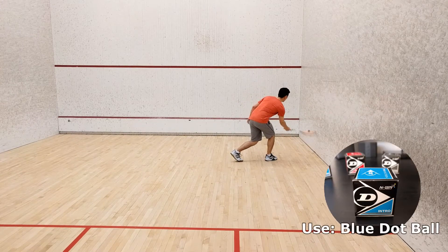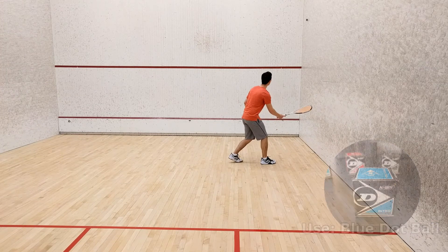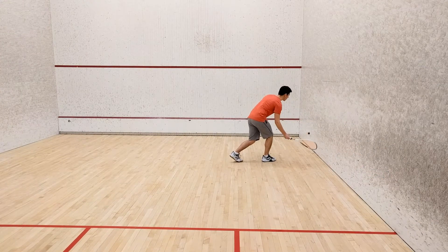Making sure your wrist is cocked, begin lifting the ball onto the front wall above the service line repeatedly. Allow one bounce between shots.